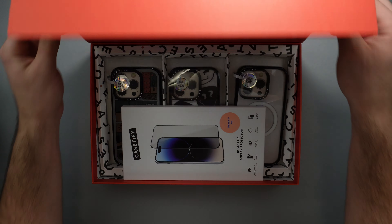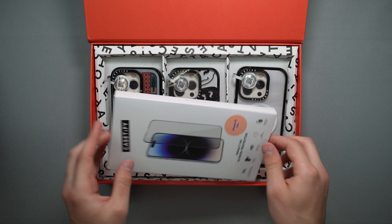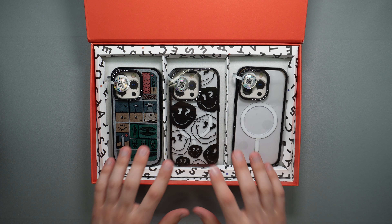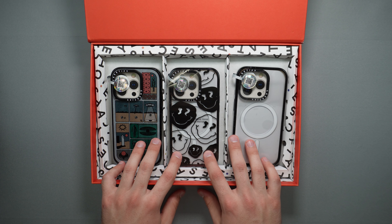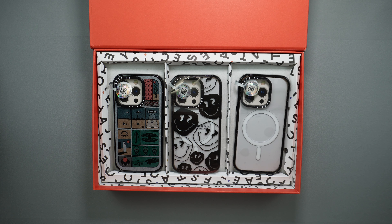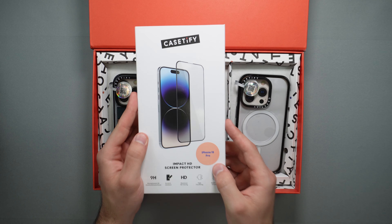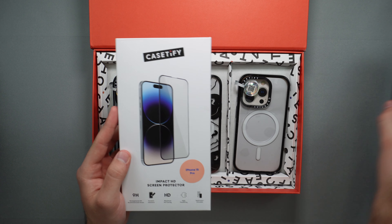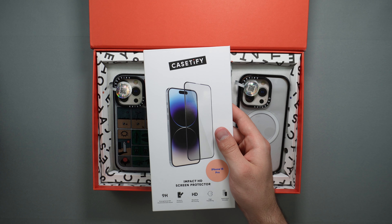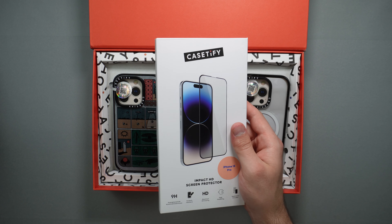Opening this case up, inside we have the Casetify Impact HD screen protector, and we also get three of their Impact camera ring cases which they have recently released. Before we take a look at the Impact ring stand cases, let's go ahead and quickly apply the Impact HD screen protector on the iPhone 15 Pro, then apply the cases and see how well they work — the fit, feel, and function.